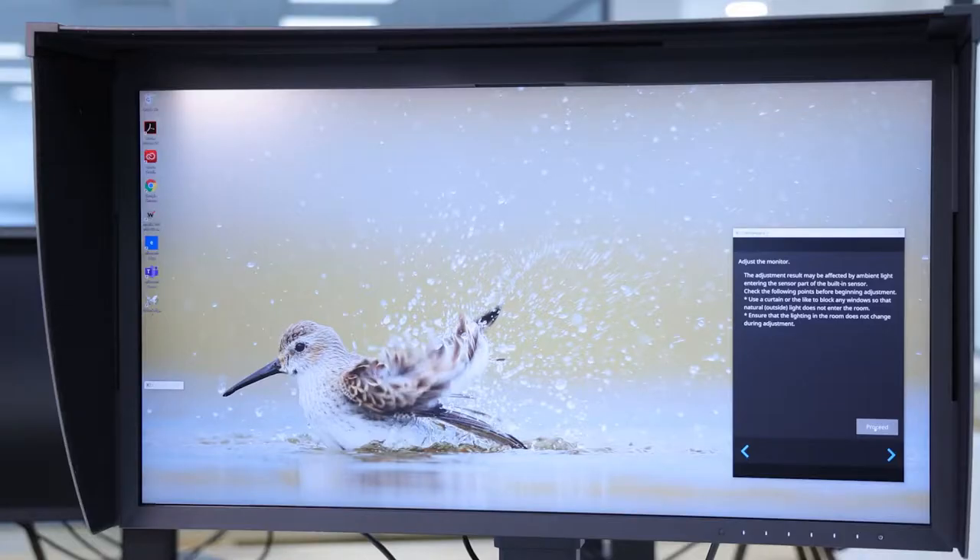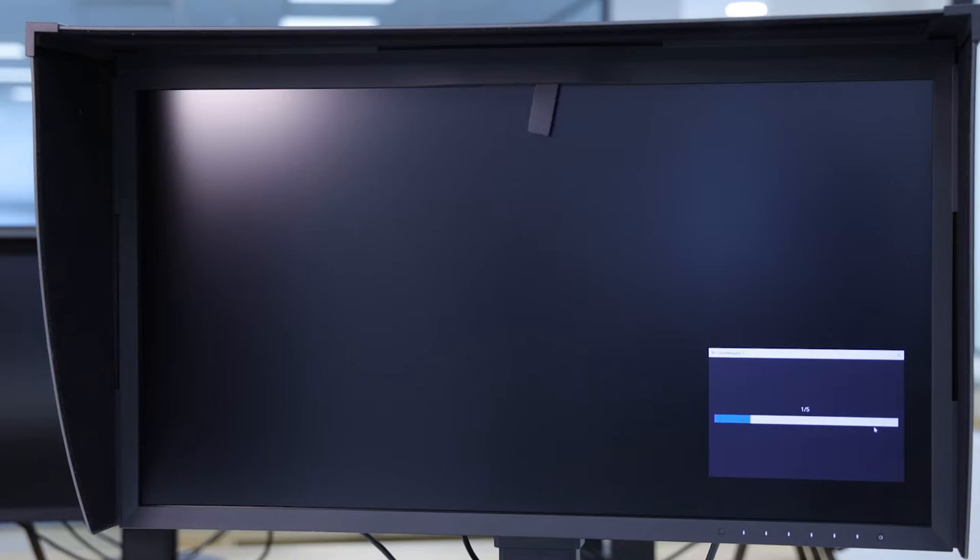Having this built-in hardware calibrator allows the monitor to perform self-calibration at a time that's convenient for you. For example, it can wake itself up at 2 o'clock in the morning, perform the calibration and put itself back to sleep, meaning that when you arrive at your desk first thing in the morning, you know that every day your monitor is perfectly calibrated.